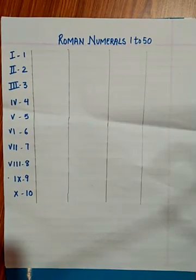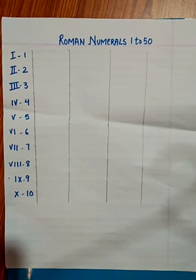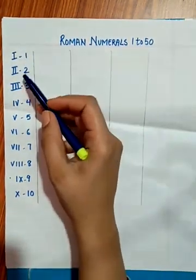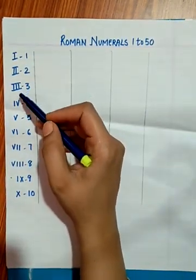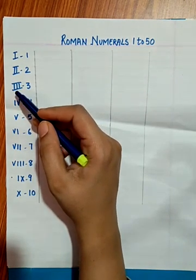Hello students, in this video I'm going to tell you how to learn and write Roman numbers in an easy way from 1 to 50. These are the Roman numbers written here from 1 to 10. So 1 means I, 2 means double I, 3 means triple I. We can repeat a Roman symbol only up to 3 times.